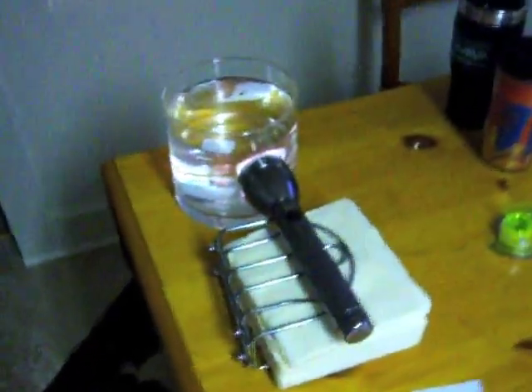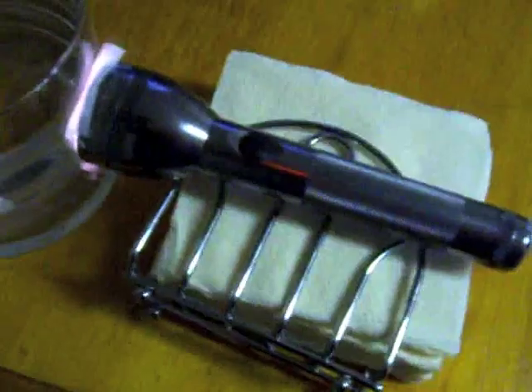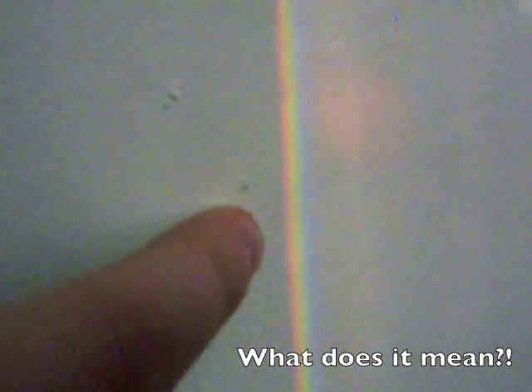Then place the glass of water on the edge of the table, then place the flashlight on a steady surface next to the glass, and you'll see that the flashlight projects a beam of light through the glass and onto the surface behind, producing a rainbow effect like so. If you'd like, you can put a piece of white paper on the wall so that it'll make the effect more pronounced.